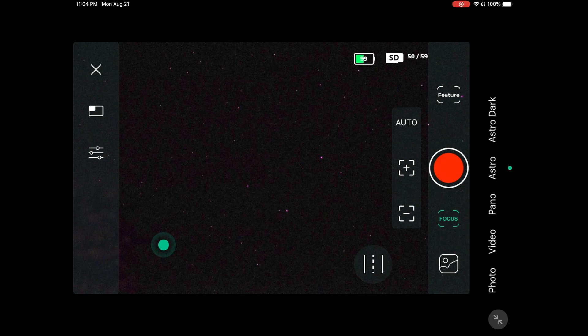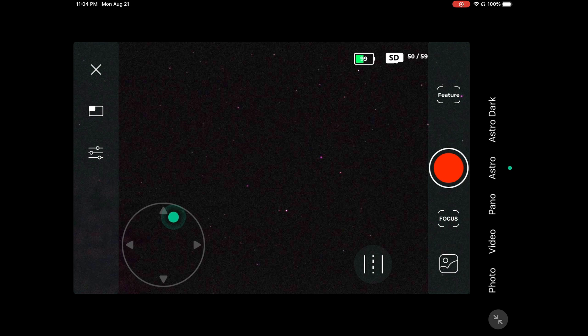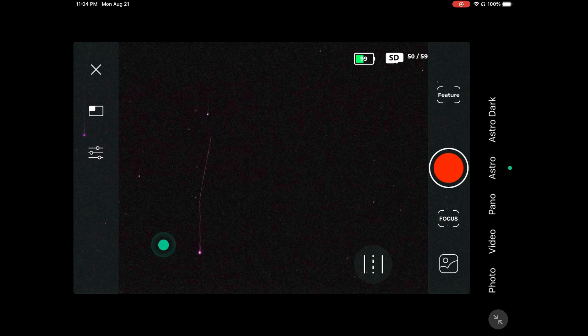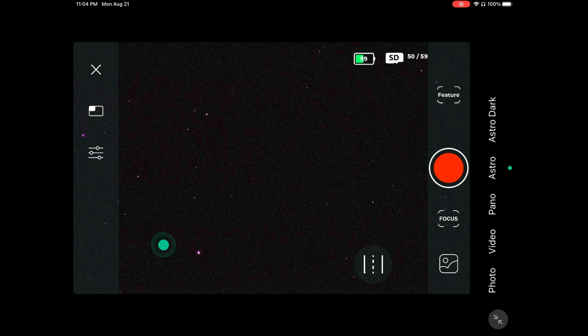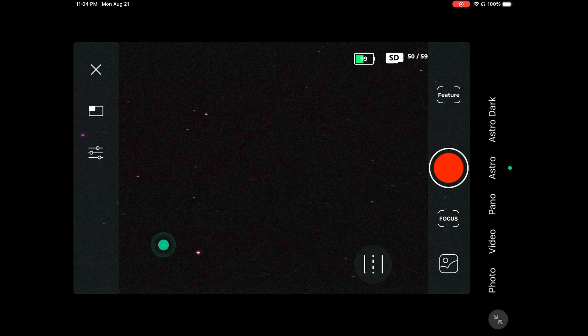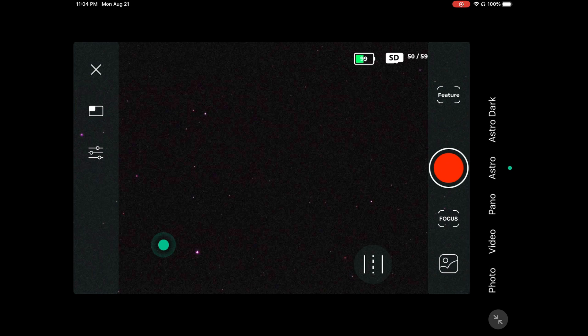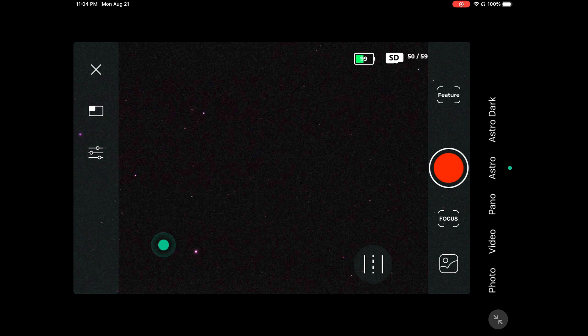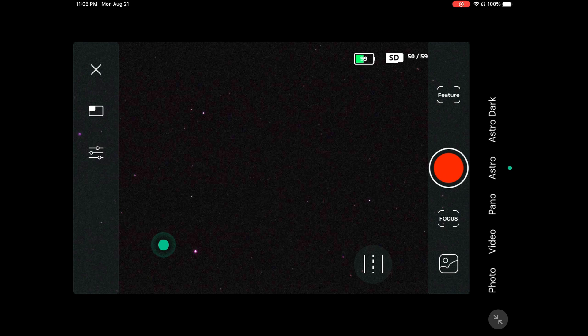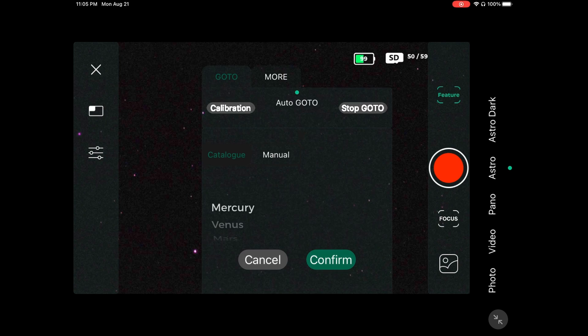Once your stars are focused, point your telescope to a part of the sky where there are no trees, buildings, or anything blocking the view. This is critical for the next step — plate solving — which is the fundamental part of your entire Dwarf routine. If you don't get this right, your tracking will be messed up and your photography won't work. Press the feature button and press the calibration button.